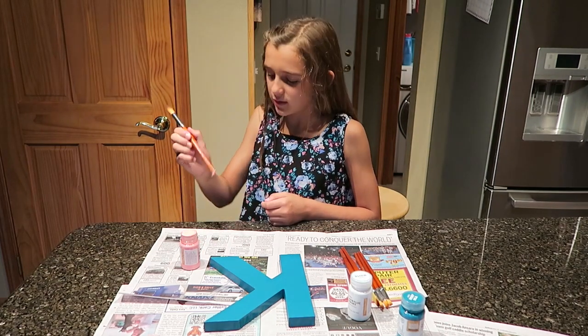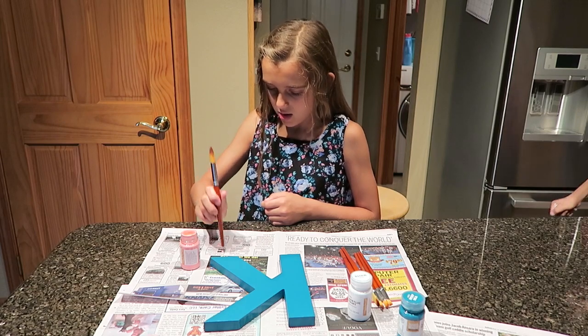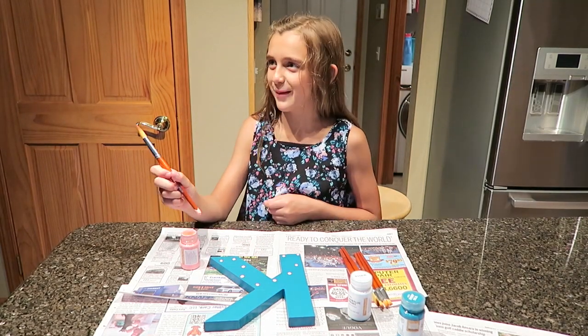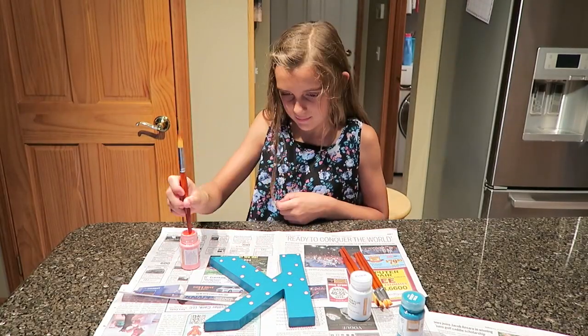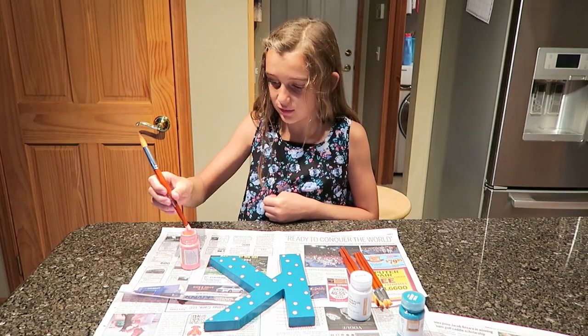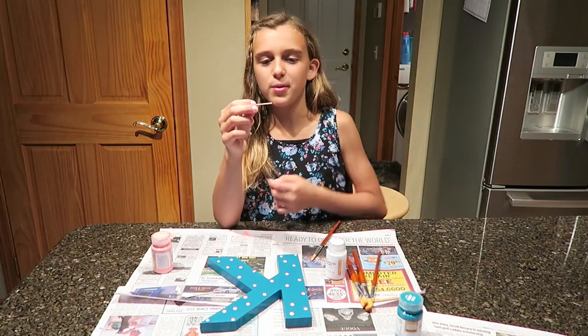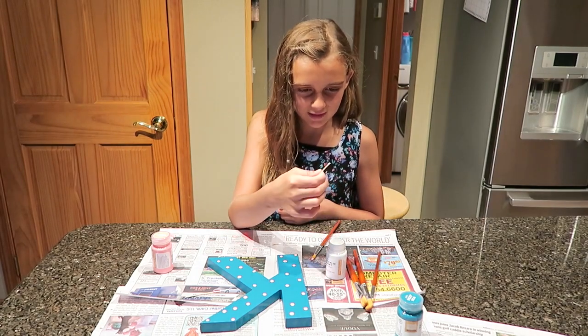I'm practicing using this — yeah, it's not going to do it. I'm using a half toothpick to dot it so we could do white dots, and I'm putting little white dots.